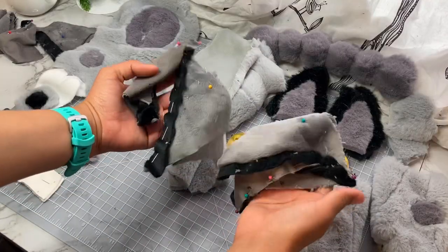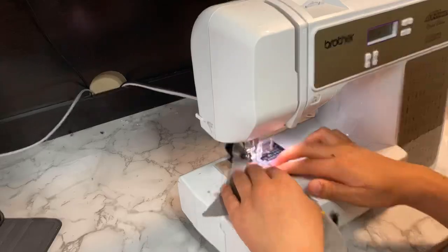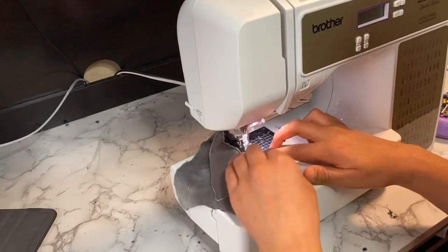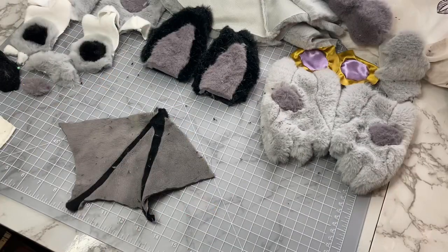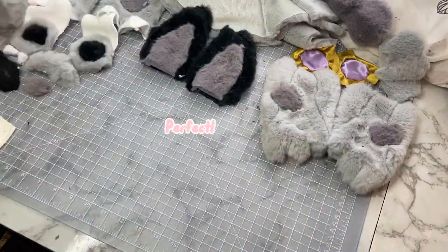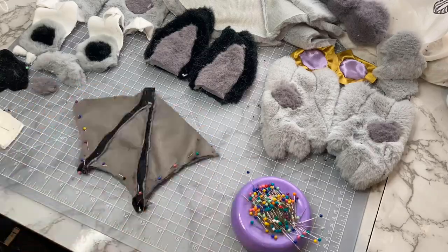Next up are the cute but tedious wings. Now that I have one wing done, I can use my copy-paste magic to snap the other three into existence. Now I have two perfectly imperfect sets of bat wings. Then I'll pin the pairs together and the wings should be just about done.